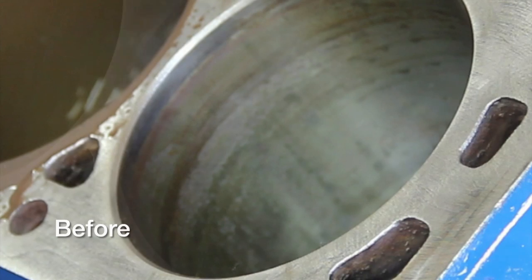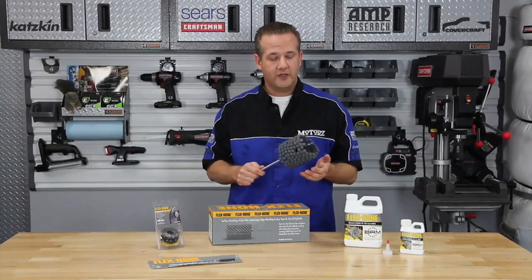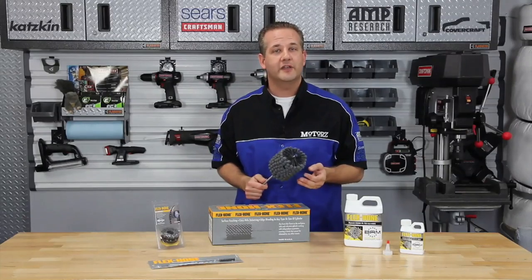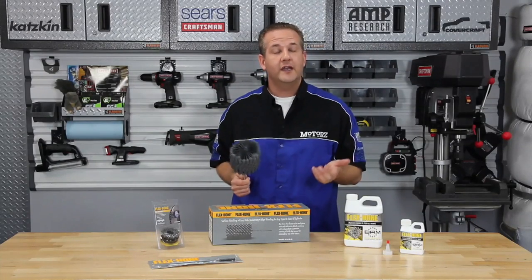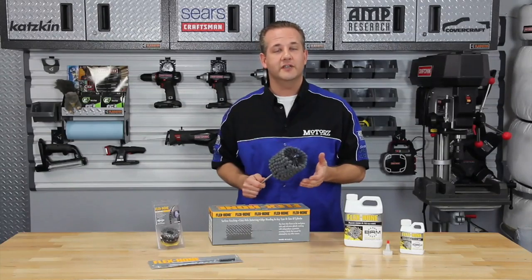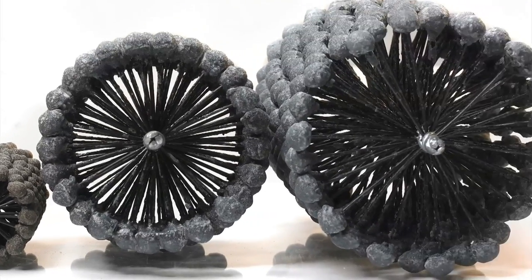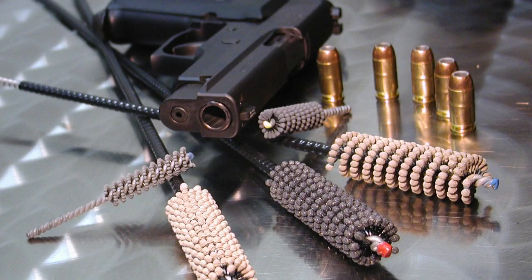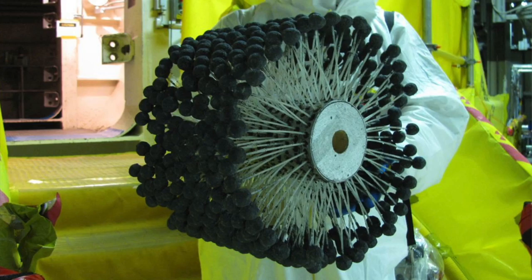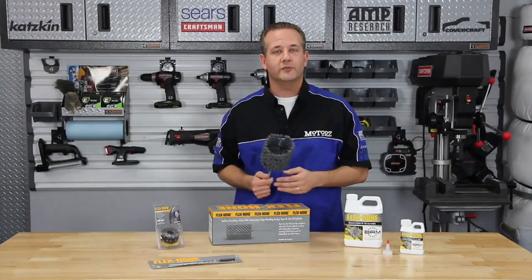BRM's Flex Hone is a flexible cylinder honing tool used for surface finishing and cross-hole deburring. This unique honing tool has a wide variety of applications in the automotive, marine, aerospace, firearms, oil, gas, fluid power, and general industrial fields. The tool is available in diameters from 4 to 914 mm, and in inch sizes from .157 to 36 inches. They also come in grain sizes from 20 to 800 grit in most abrasive types.